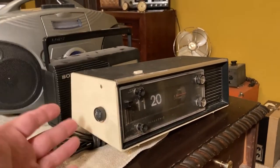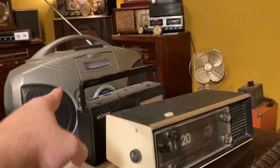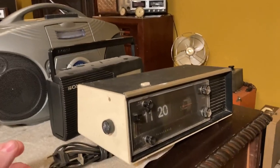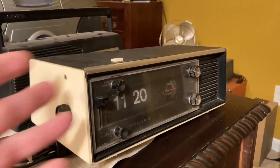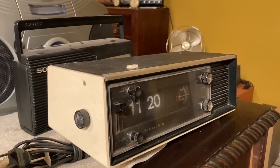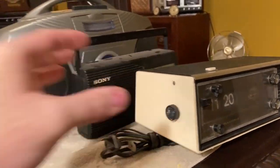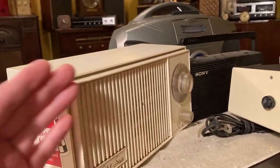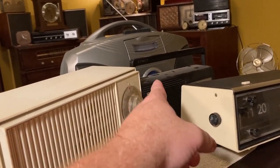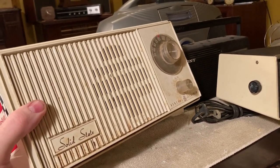Because it has value — people understand it's something cool. But was this one as much as that one when it was new? Probably not. This doesn't even play tapes or anything. It's just an alarm clock with a radio built in. And in its day, that would have been a cheap clock. It's just strange. This is so weird how this works.